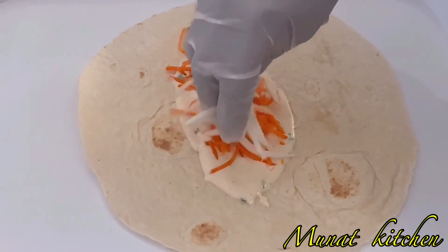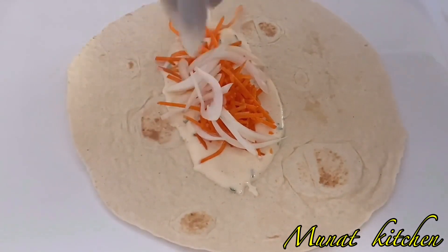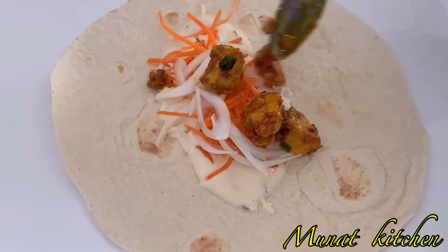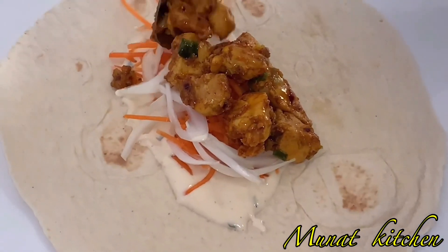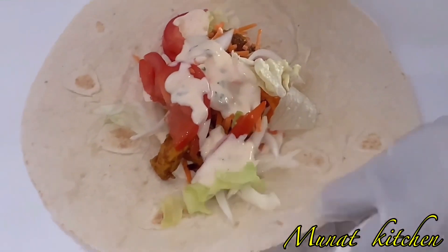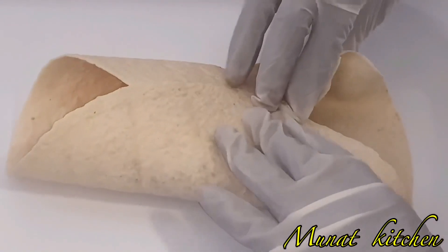Then I go ahead and add in the cooked chicken I made earlier. As I said, just add in your favorite vegetables — it's not necessary to use exactly what I use. I then add some lettuce and some fresh tomatoes.